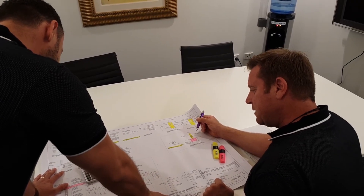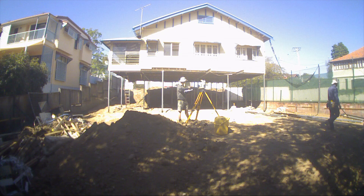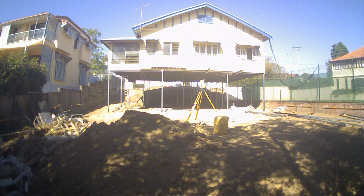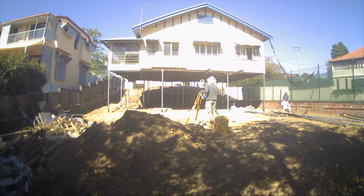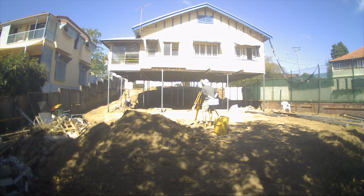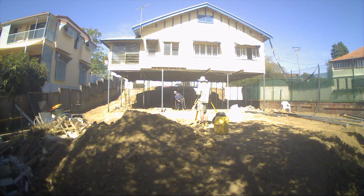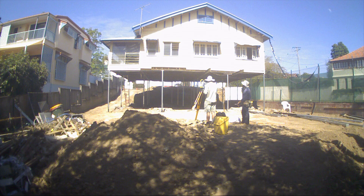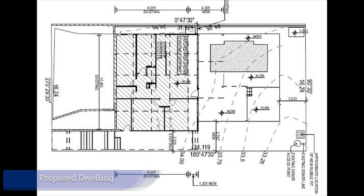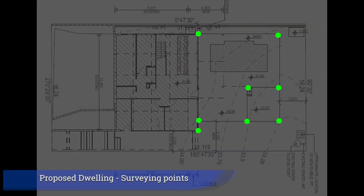Next, we engage a surveying company to complete surveying works on site. This entails the installation of pegs on site which distinguishes the site boundaries, the proposed house location, and floor heights. This allows us to complete step three — checking the existing structure location against the surveying points. We can then set up profiles on site based on the surveying points to double-check the calculations from step one, to make sure they match the actual measurements on site.